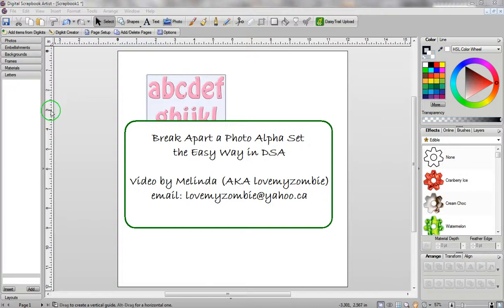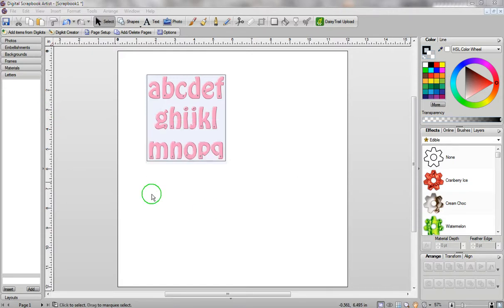Hi, my name is Melinda, and in this video I'm going to show you how to break apart a Photo Alpha Set the easy way in Digital Scrapbook Artist. I've been playing around with this for quite some time, and I finally came up with a completely different way of doing it, and it's really, really quick.